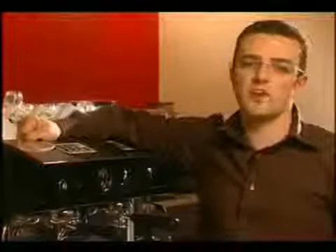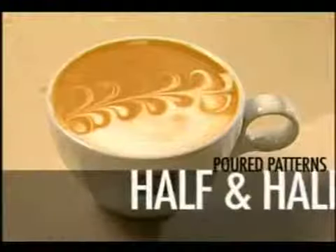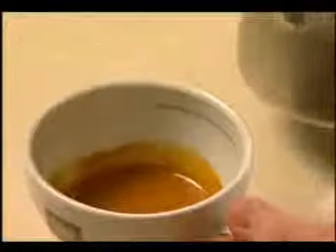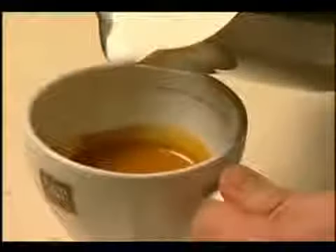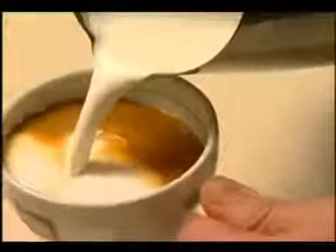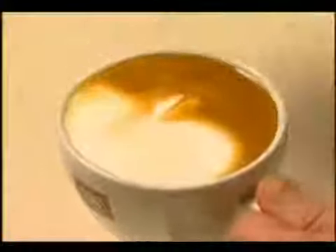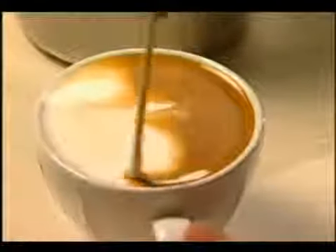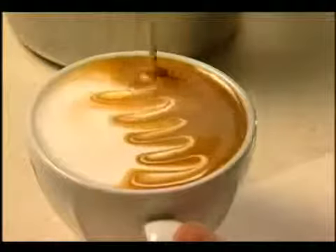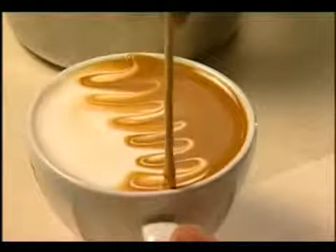It is going to take plenty of practice and patience, so don't be discouraged and whatever you do, don't give up. Pour the milk against the back of the cup so that it forms a bee. Using a skewer, scroll through it from side to side, then through the middle. Simple but beautiful.